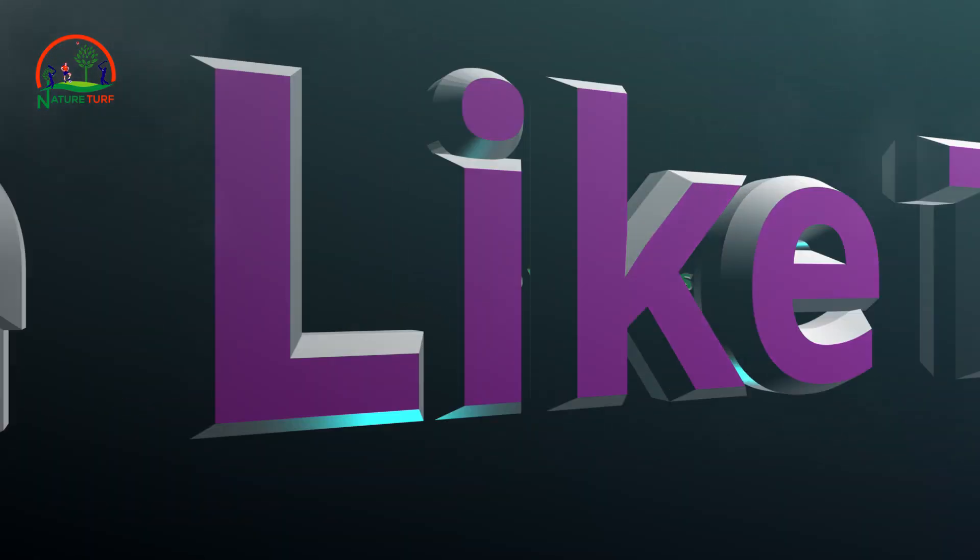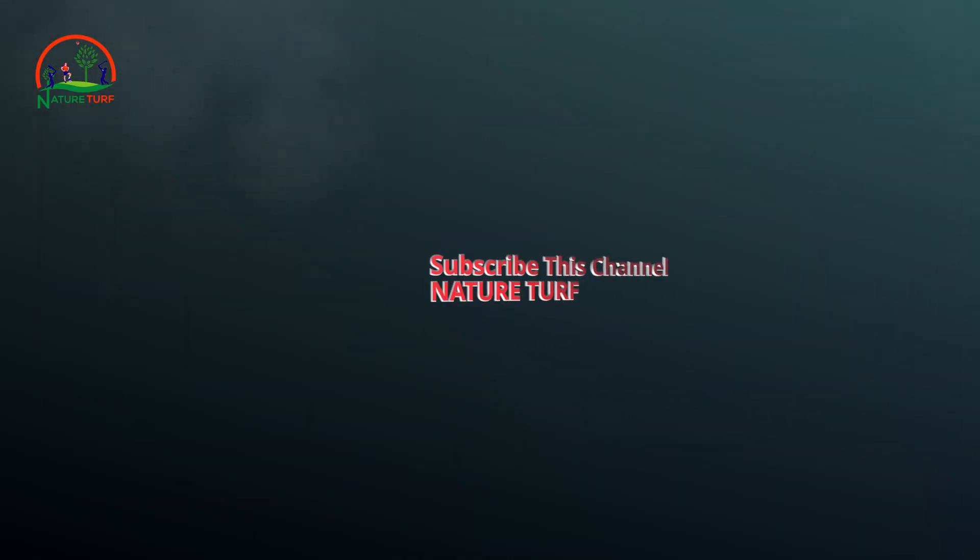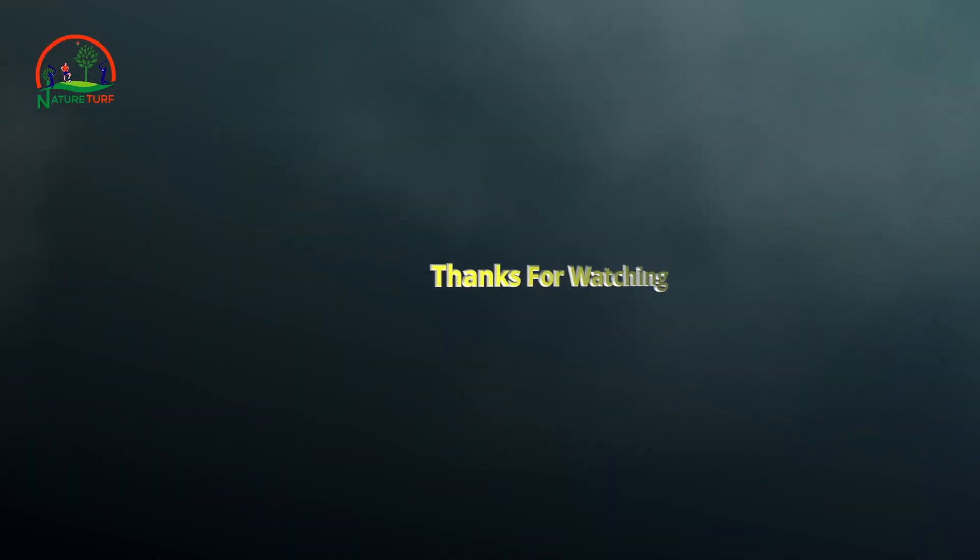Friends, if you are watching this video for the first time, please subscribe to our YouTube channel Nature Club, share it, and share it with your friends. Like this video. Thank you so much.